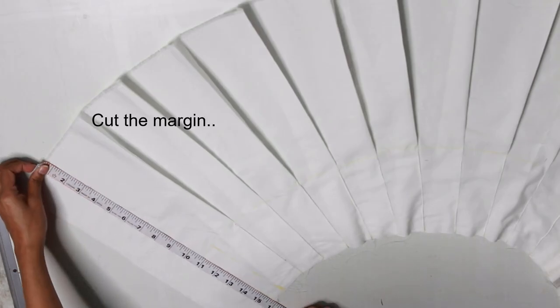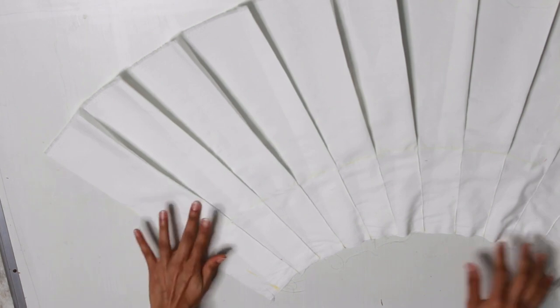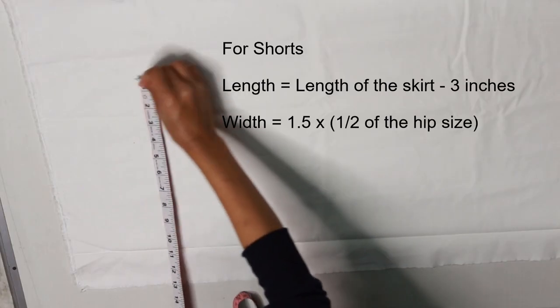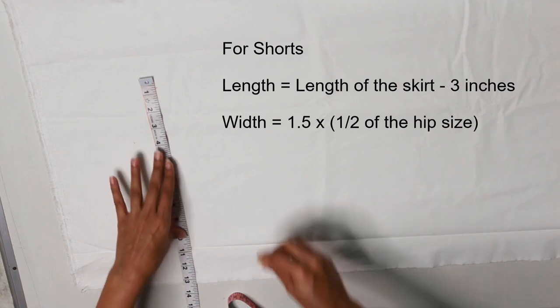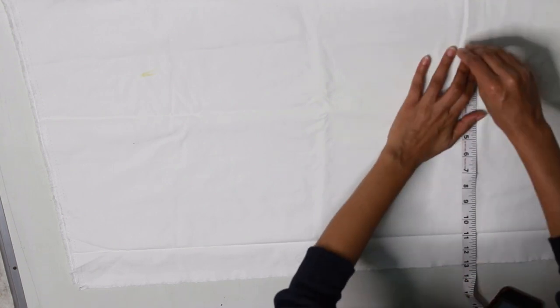I cut 2 cm extra at two sides of the skirt for the zipper later. Next step is to make the pants inside — if you don't want, you can skip this part. I cut 2 rectangles with 15 inches length, which is the skirt length minus 3 inches, and 26.25 inches width, which is 1.5 times half of my hip size.